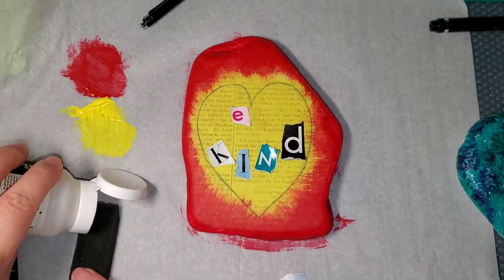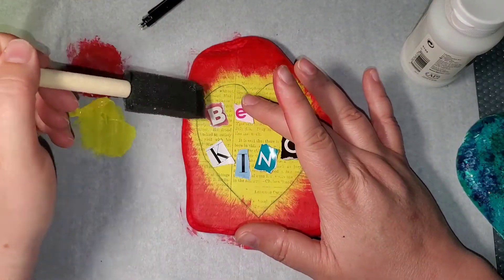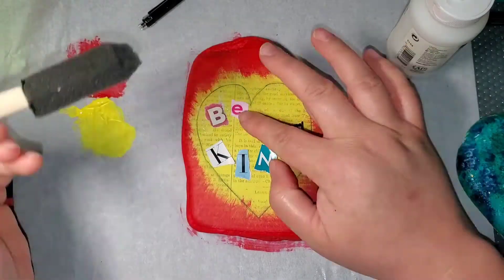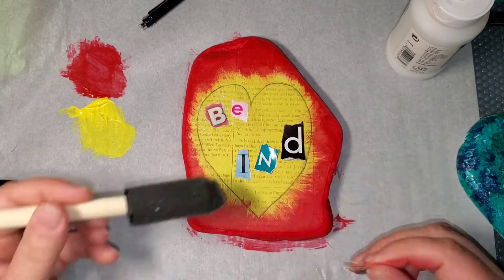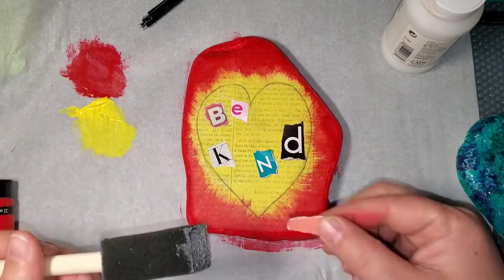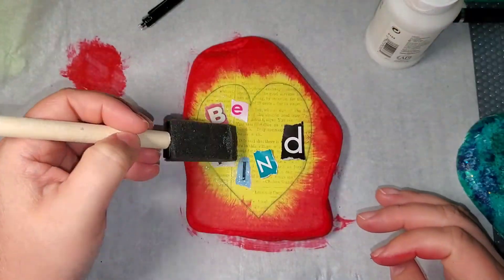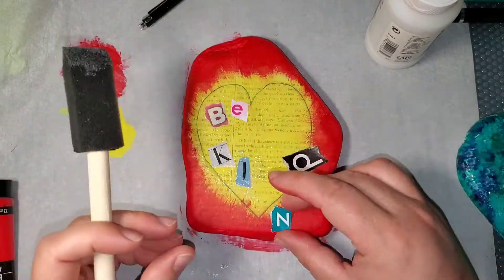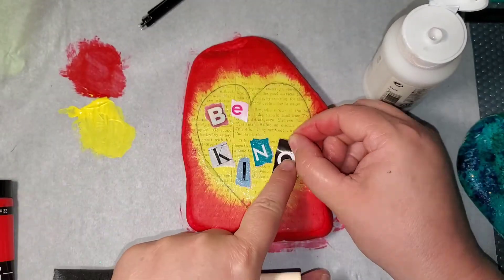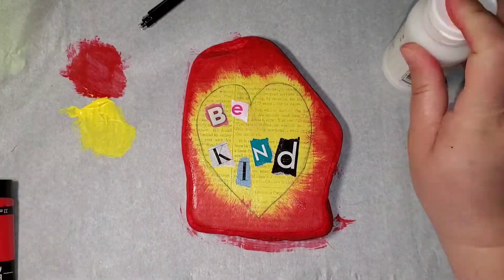Now I'm going to apply the letters. This is magazine paper, so again you want to not touch the top as much as possible because you will start taking that print off with your finger. I just want to make sure that those edges are down, but on one of the letters I took a little of the print off because I messed with it too much. This was super fun — I've not done one with cutout letters before, so thanks to Risa White for the idea. She gave me the idea and I ran with it. I'm sorry if I slaughtered your last name, Risa.